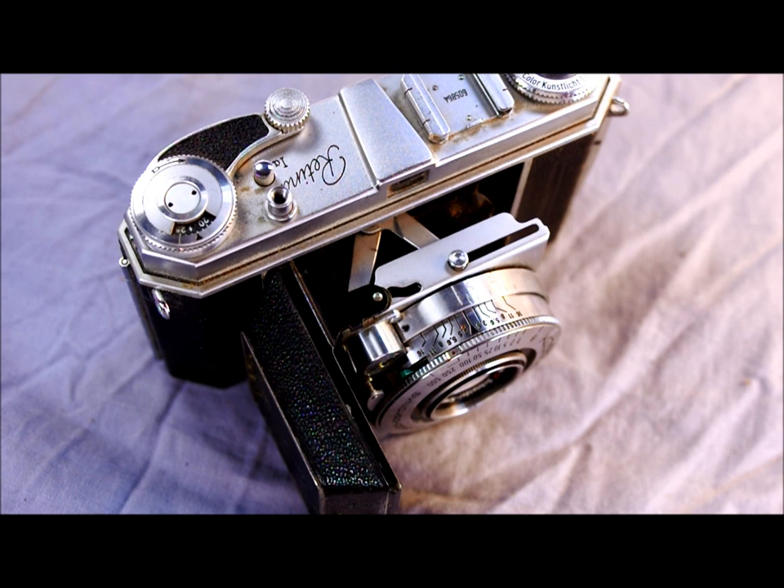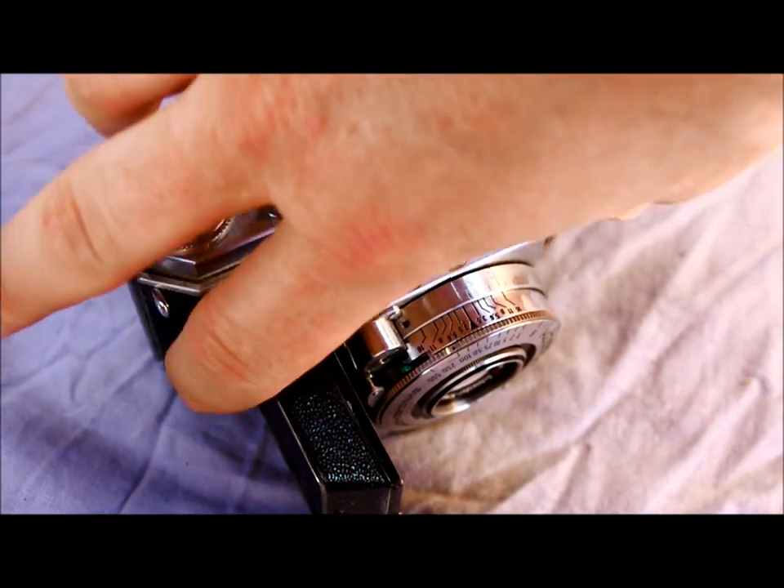This was preceded by the Retina 1, concurrent with the 2A, and followed by the 1B. So if you have your Retina, we're going to take a look at some of the camera's features.